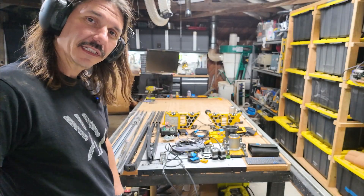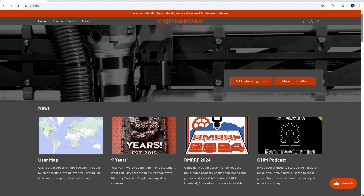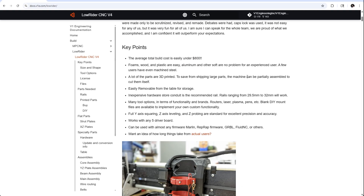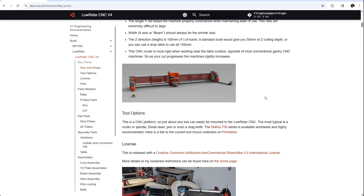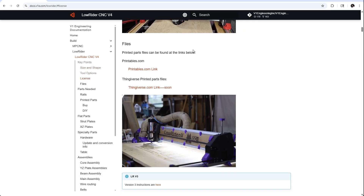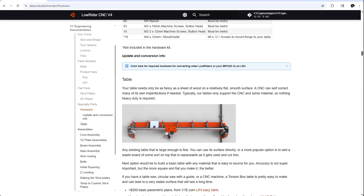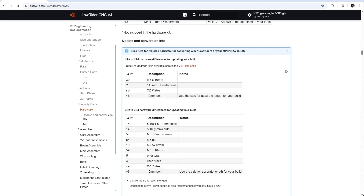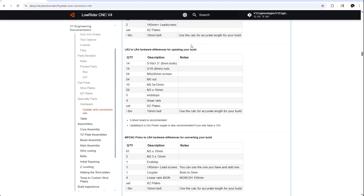Now, time to do something new. All of the documentation for the build is available at v1e.com — just select Lowrider CNC from the drop down. The documentation and support here is great. All of the files for the 3D printed parts are free to download on Printables, and there's a thorough bill of materials for printed parts as well as electronics and hardware. There's even a special section for users upgrading their older models, like me. This version requires some different hardware: metal plates, shorter lead screws, and linear rails, which can be sourced from anywhere, but I decided to buy from the v1e store.